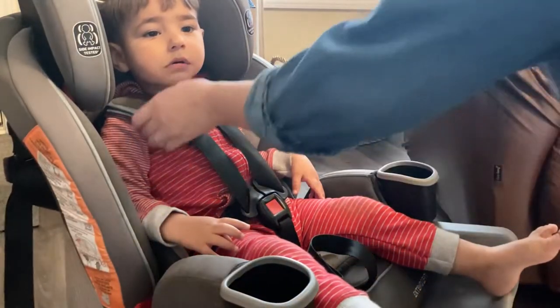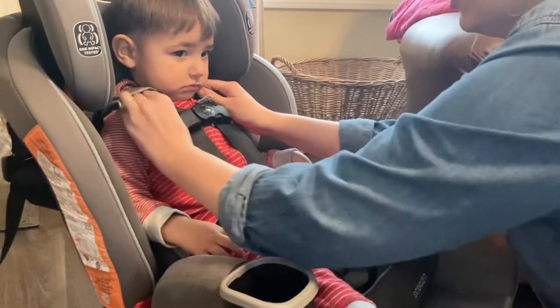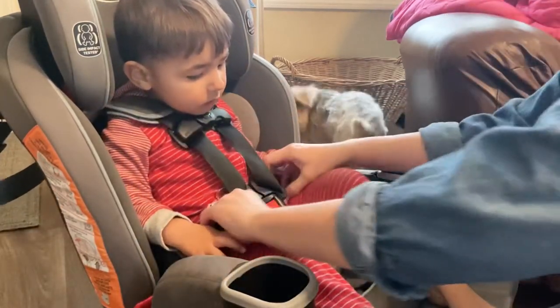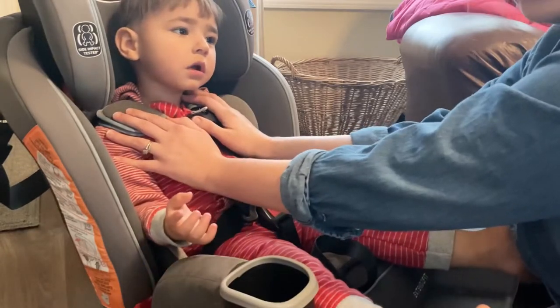For Silas here, we have the strap at nipple level and then we do the pinch test. You should not be able to put your fingers in and pinch it — that's how you want it. You want the strap to be right around there because in case of an accident, he is going to be protected.